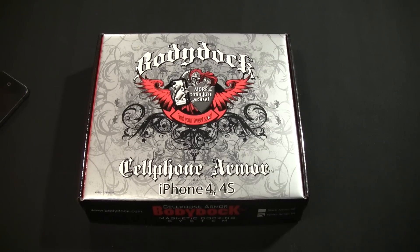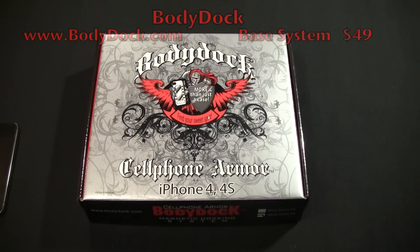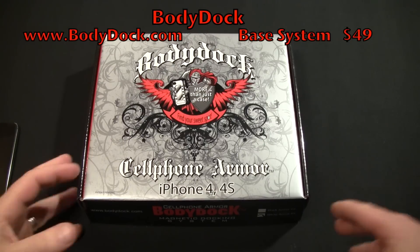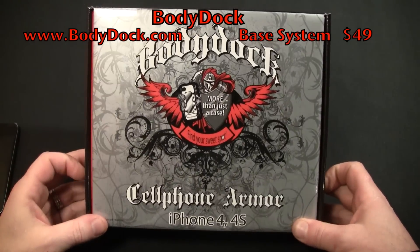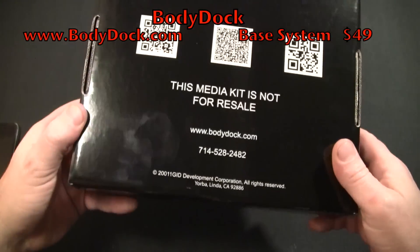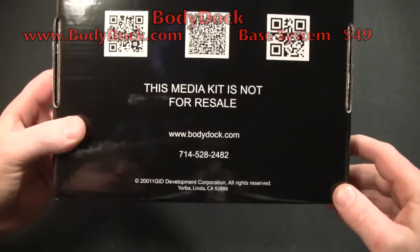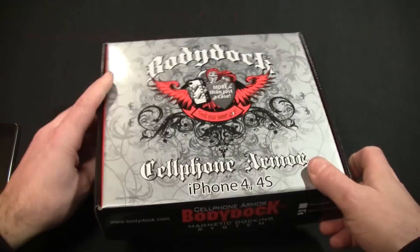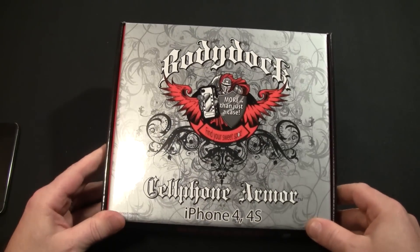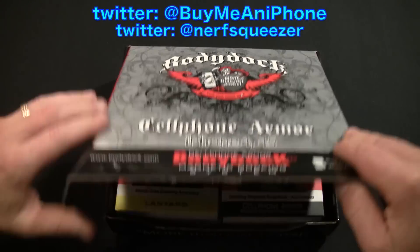Hey guys, Tom with buymeaniphone.com back at you today. We're gonna be taking a look at a really cool case system from Body Dock — the Cell Phone Armor. This is a press box, so as you can see it says 'media kit, not for resale.' Body Dock's website is www.bodydock.com, and you can check this out there.